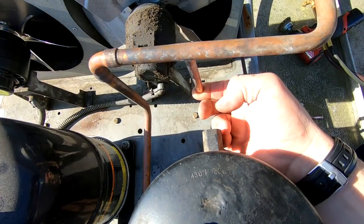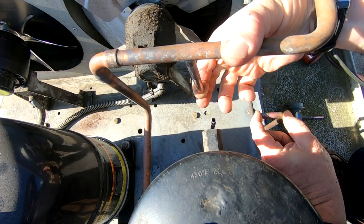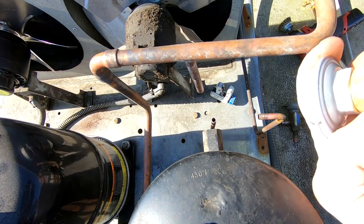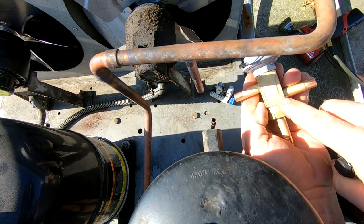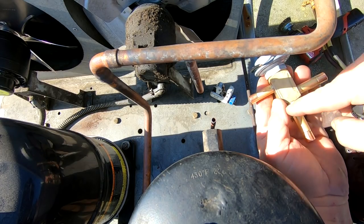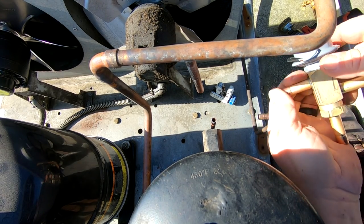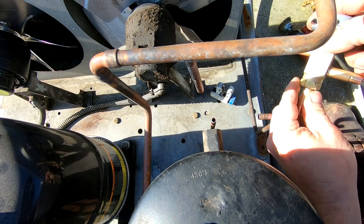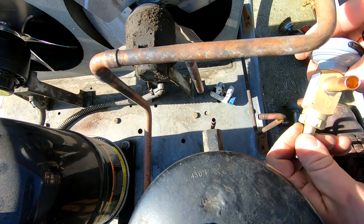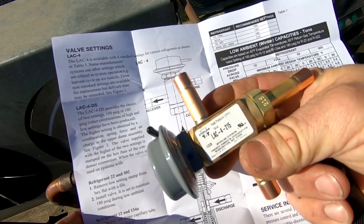I'm going to purge through here and see if I'm getting more crap out of it - let it build up some pressure. Look at that crap that came out of the receiver - even the new one did not come with a strainer unfortunately. You've got your receiver, your condenser, and your discharge. If you blow through the condenser right now nothing will come out, but you can go right through your receiver or your discharge and it'll just go on through. When this thing has no pressure on it, it's holding back the condenser and lets a certain amount go through - you can actually hear it.